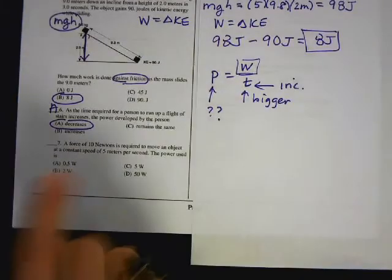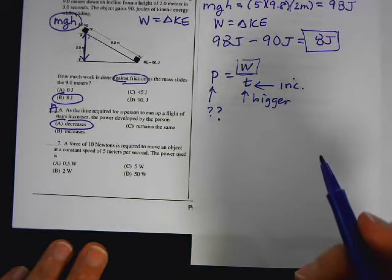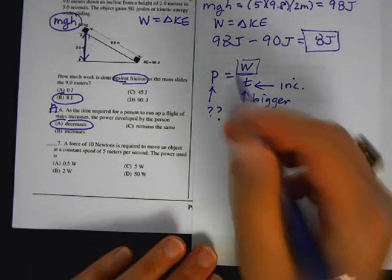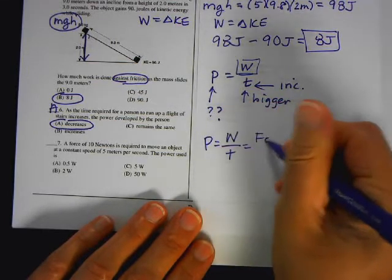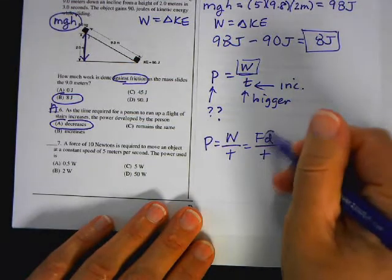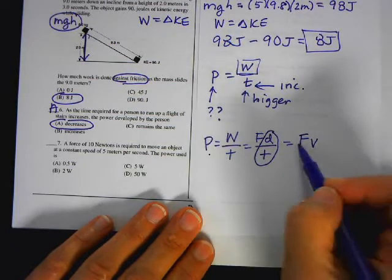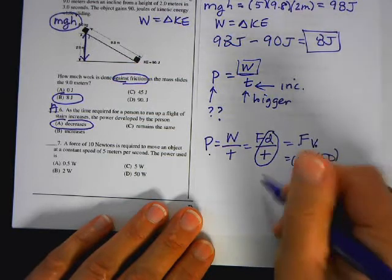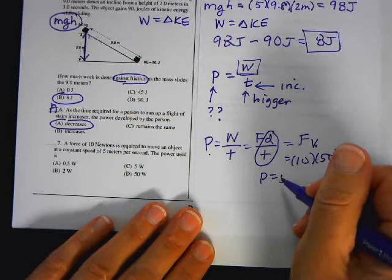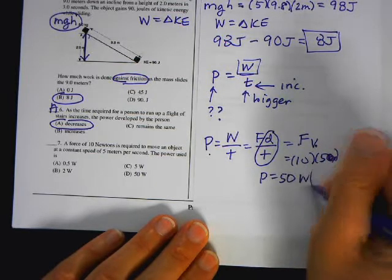Number seven: a force of 10 Newtons is required to move an object at a constant speed of 5 meters per second. What's the power? Power equals work over time, which equals FD over T. And D over T is also equal to velocity V, so power equals F times V. That's 10 times 5, which equals 50 Watts.